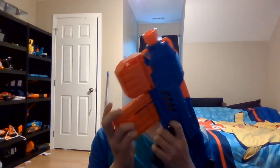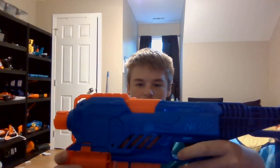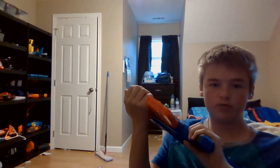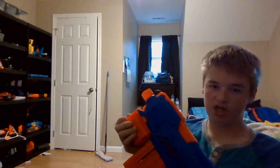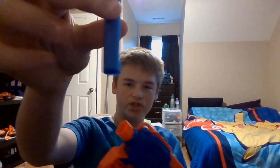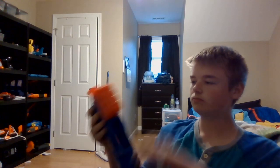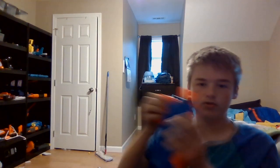Hey everyone, DreamMaster here with the Nerf Alpha Strike Flight. Trying to stand it up on the mag. This is from the Alpha Strike series, uses Nerf Elite-esque darts, and it's supposed to be a very budget gun.